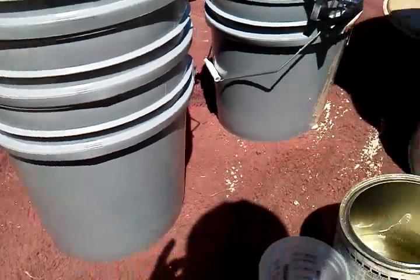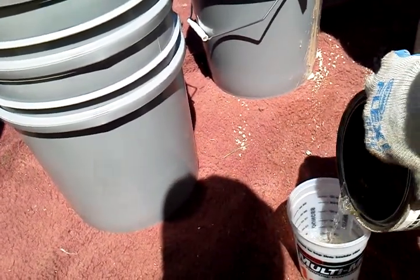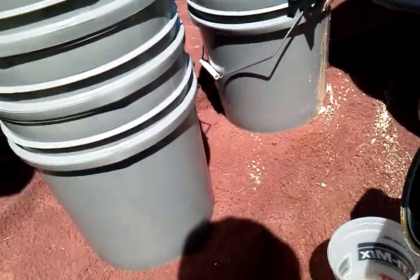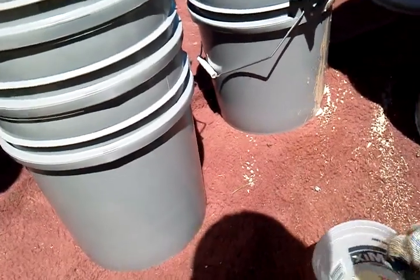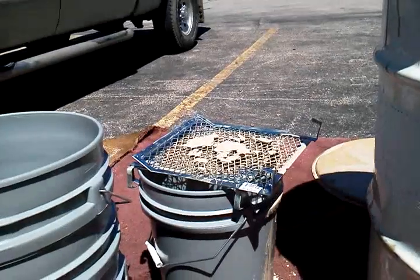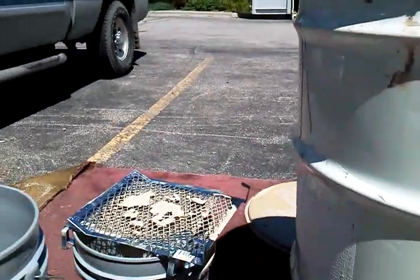So we're just going to open that up, pour it into our measuring cup — about six ounces — and put that in the bucket. Use our static mixer to mix it up, and we'll be ready to apply the first coat.